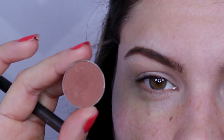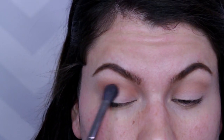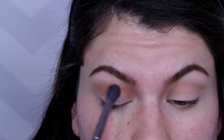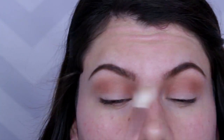The second eyeshadow you want to use is something that is warmer and also still matte. This is my favorite Makeup Geek shadow — it's called Coco Bear. Use the exact same brush and get a little bit of this into that crease to really warm things up, create more dimension, and enhance the shape of the eye. Before moving on with any of the next steps, make sure to blend the edges out with a clean blending brush so that it looks nice and soft.